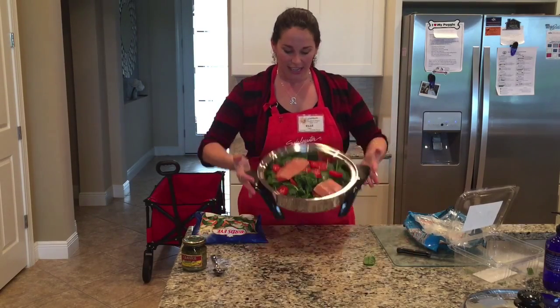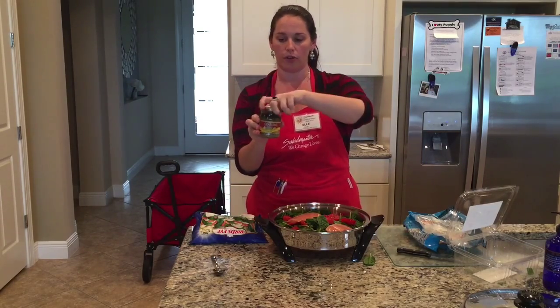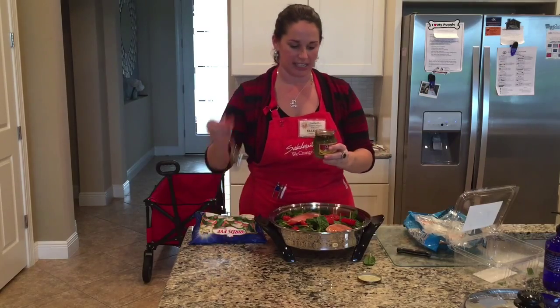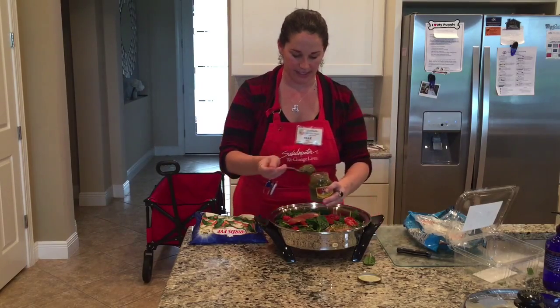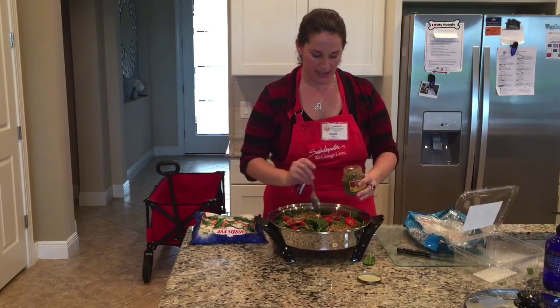Next I'm going to take some green basil pesto. You can make your own or buy it in the store — it's right there on the same aisle as all your pasta sauces. I'll stir it a little bit and then dump the basil pesto right over the top of the salmon, just like this. Then I'm going to sprinkle some around the pieces.